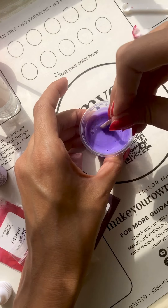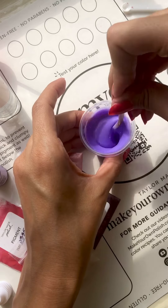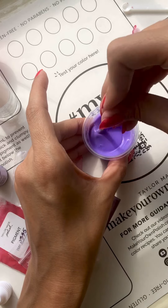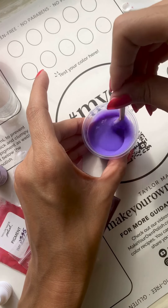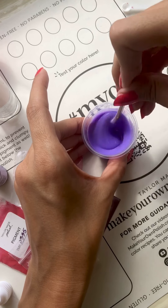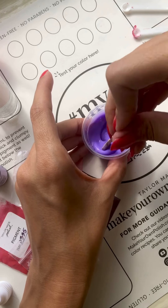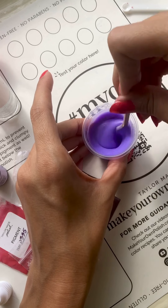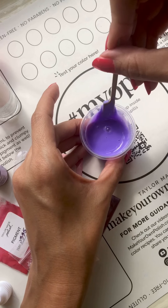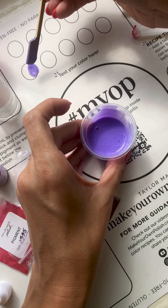I've added another four drops of my purple liquid concentrate. You can see a little bit of that is going to go a long way. It's still not as dark as I want, so I'm going to keep adding. This is the iterative process that you can go through to tweak and perfect your color with one of our kits. You can always continue to add, make it a little darker or a little bit lighter until you get just that perfect shade.